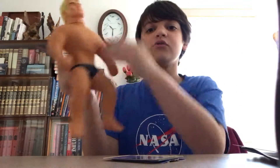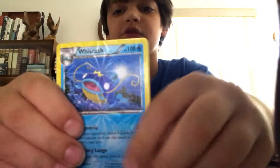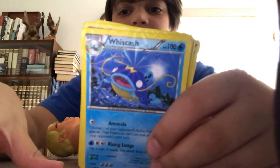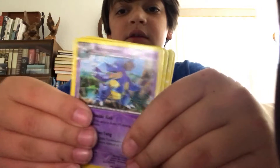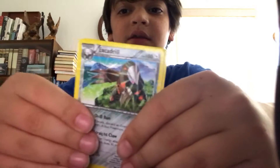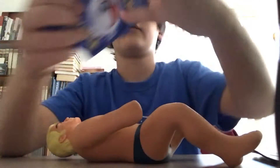Oh yeah, and this is going to be a review of my Pokémon cards. That's a Stretch Armstrong. First I have this guy — it's like this guy. Is this the king or something? Crab guy. Exagerial. Yeah, those are all fake.